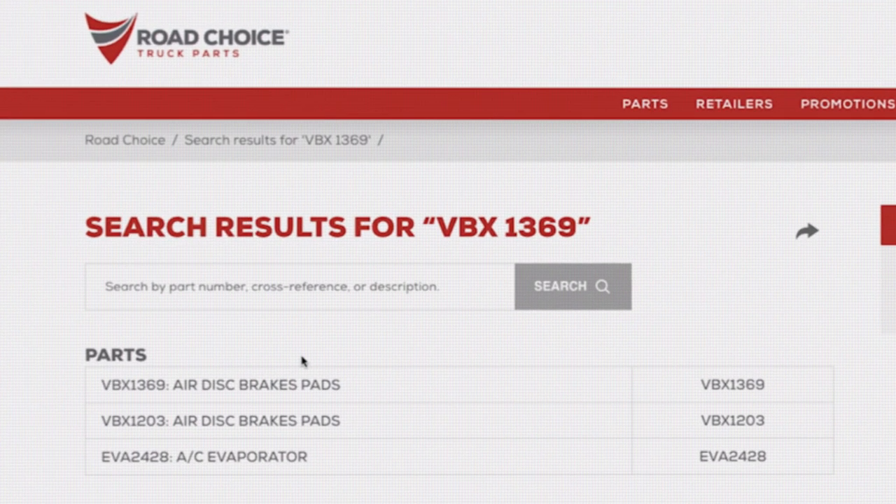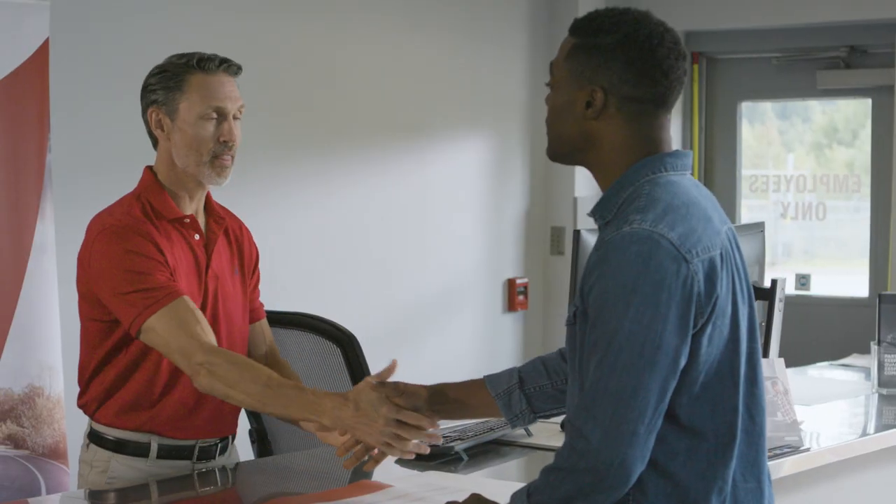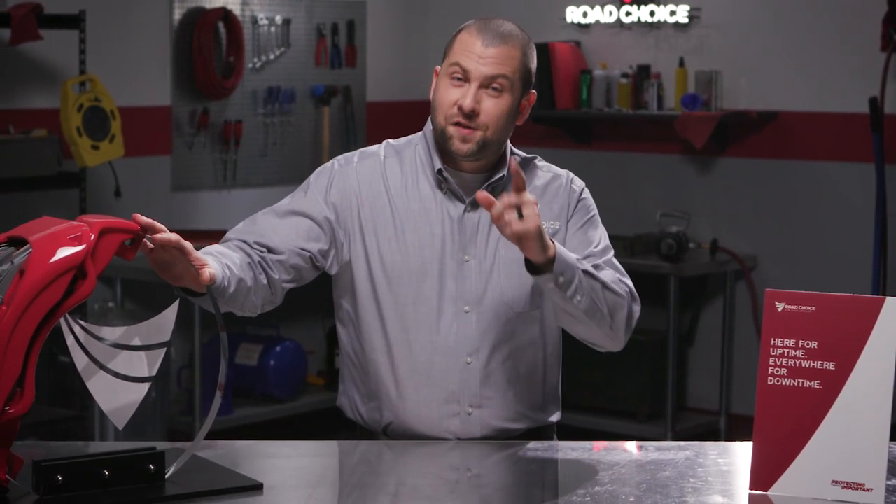Don't forget you can also stop by your local Road Choice parts counter to enjoy the benefits of the Road Choice brand, nationwide and ready to serve you 24/7, 365 days a year. This concludes our series on air disc brakes — I'll see you next time.